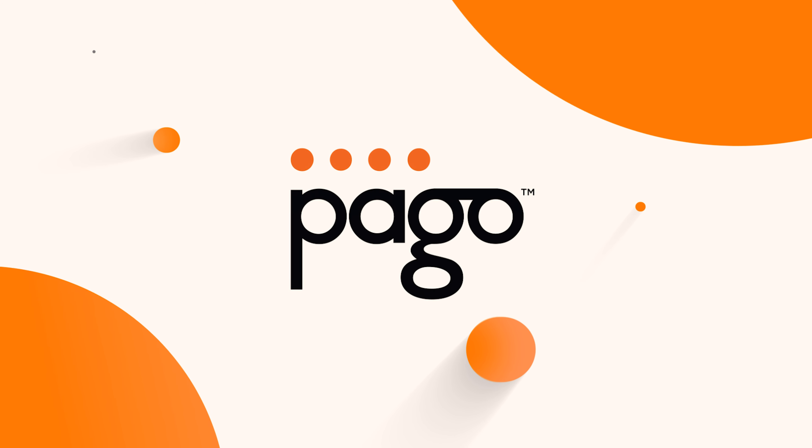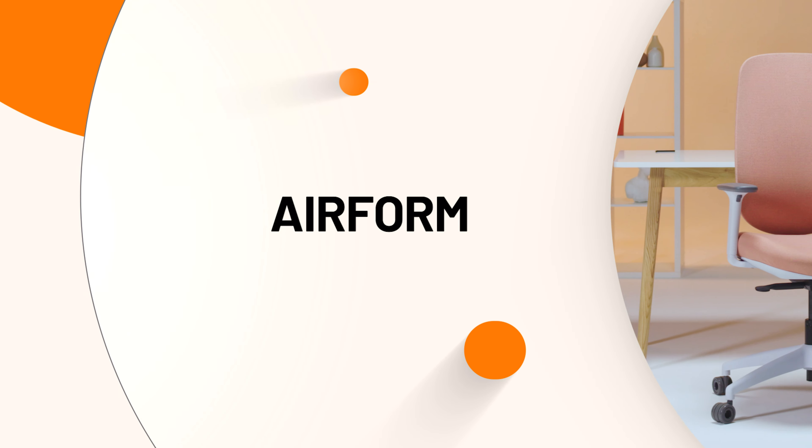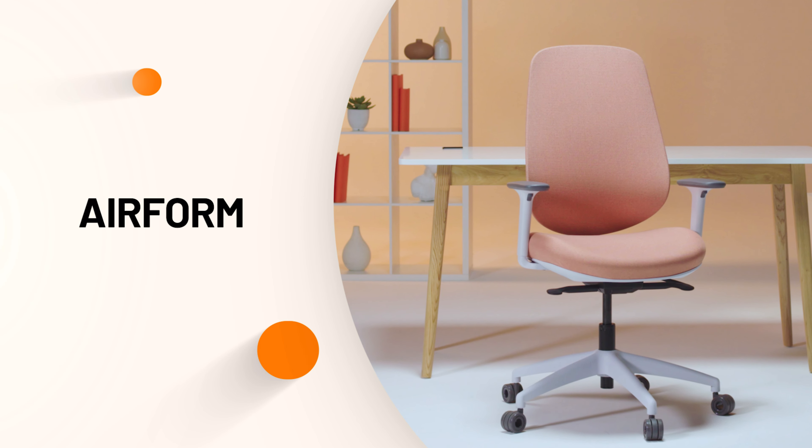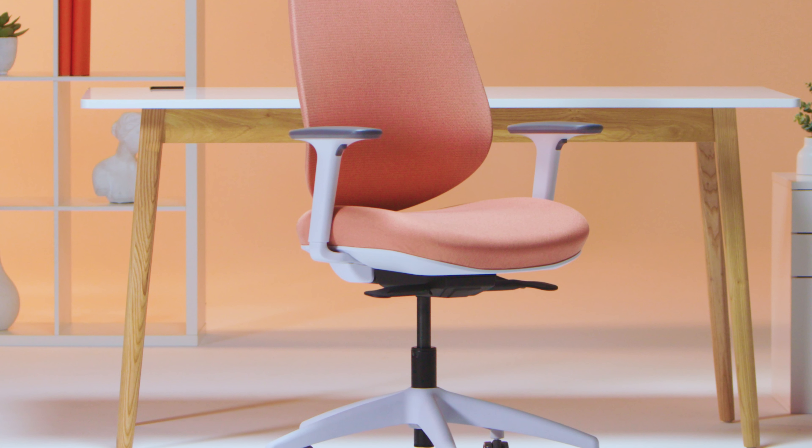Welcome. In this video you will find easy-to-follow instructions for assembling the Airform office chair by PAYGO. So let's get started.